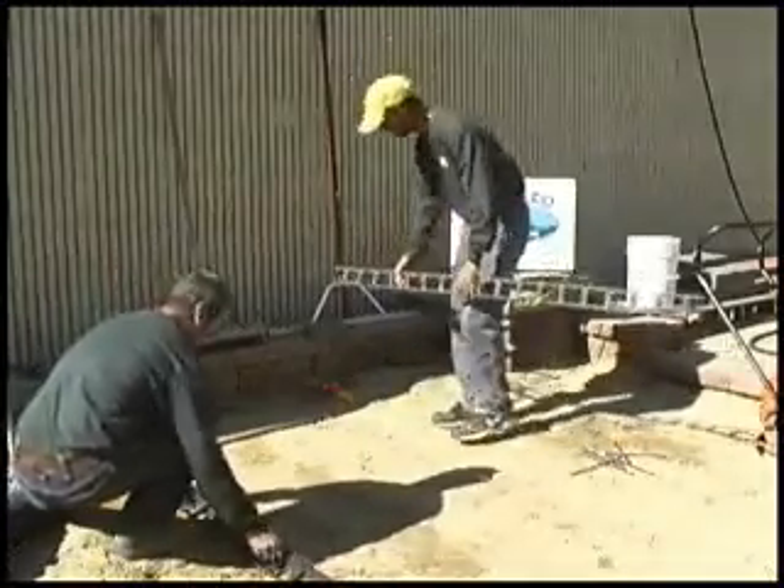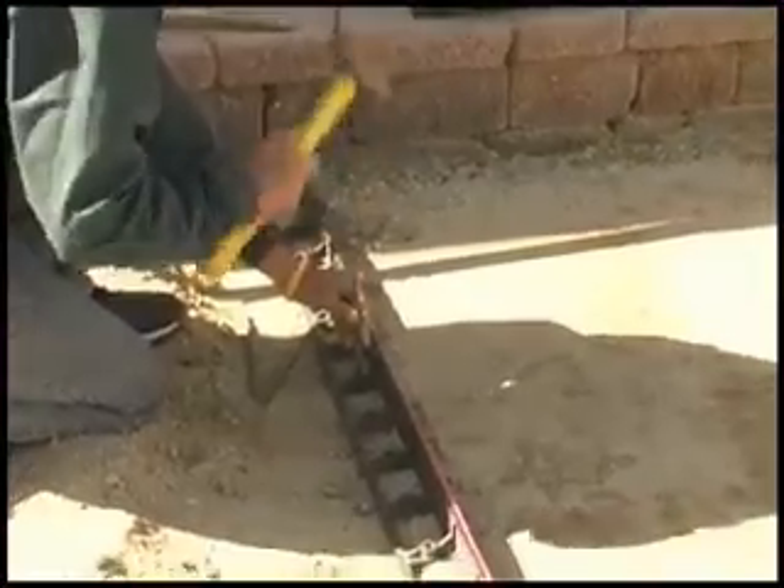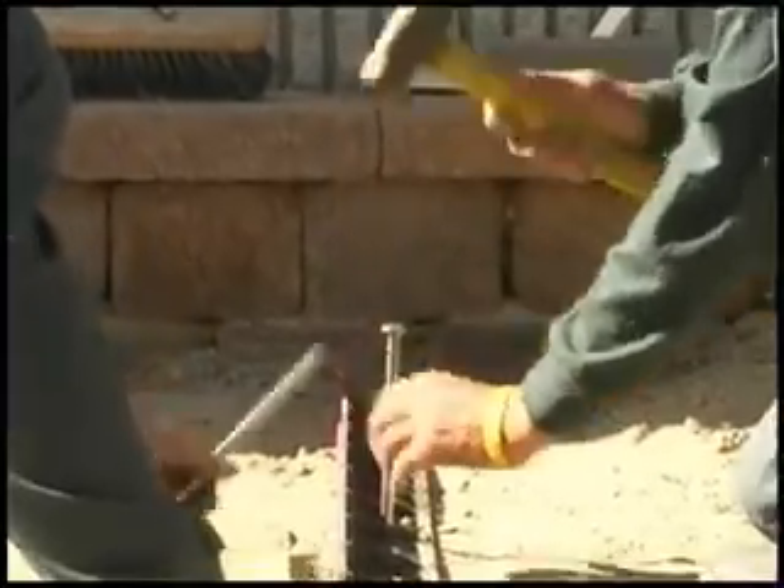We'll have our snap edge laid down and we'll want to spike it every two feet with the 12-inch spikes.